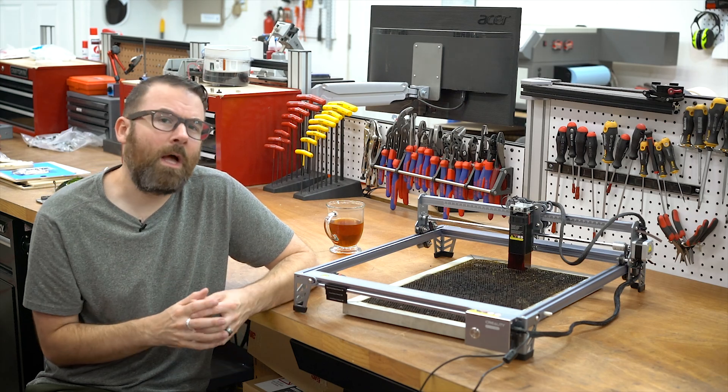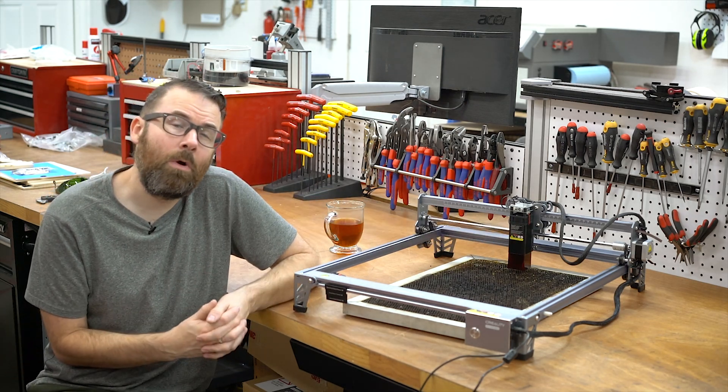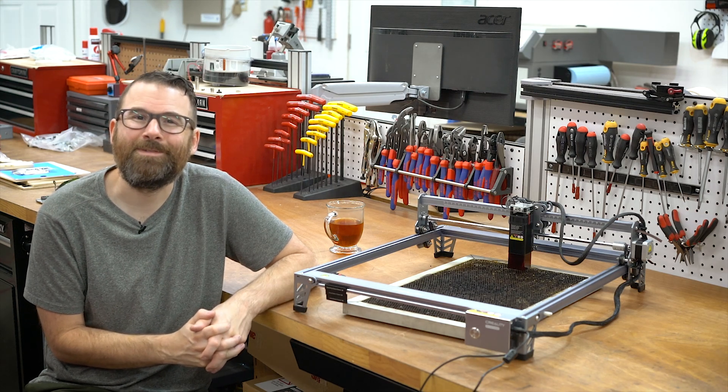This is the Creality Falcon 10-watt laser engraver — the new 10-watt upgraded version which has just a beefier laser module on it. In this video I'm going to be doing a little overview and review. Please feel free to use the chapters and dive straight to the conclusion, because that's what everyone wants to see. So let's get started.